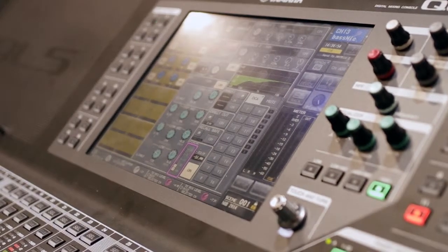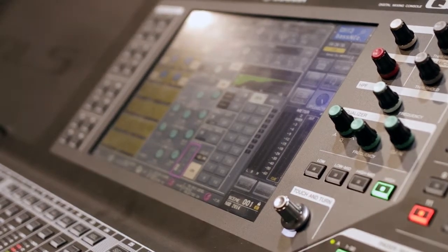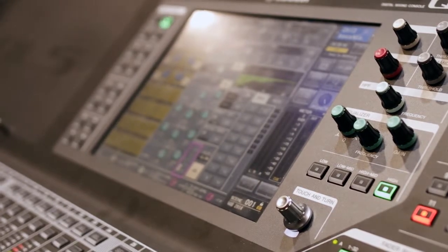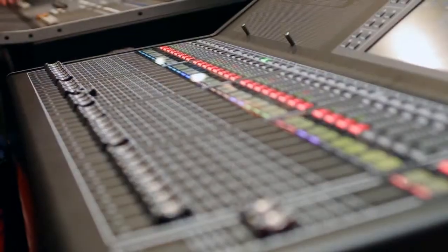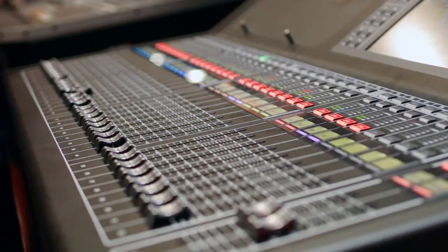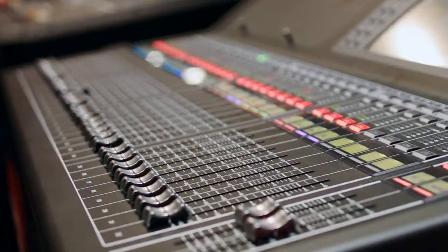The QL1 is a 16-channel console, expandable up to 32. It's got a 32x32 Dante card built in. It also has two expansion slots, so you can use Waves plug-ins or Aviom or whatever monitoring or mixing solution you prefer. It's got 16 expandable to 32 inputs and 27 outputs — 24 plus the stereo and the mono. The QL5 has 32 channels plus another 32 expandable, so it'll do up to 64 inputs with the same 27-output structure.